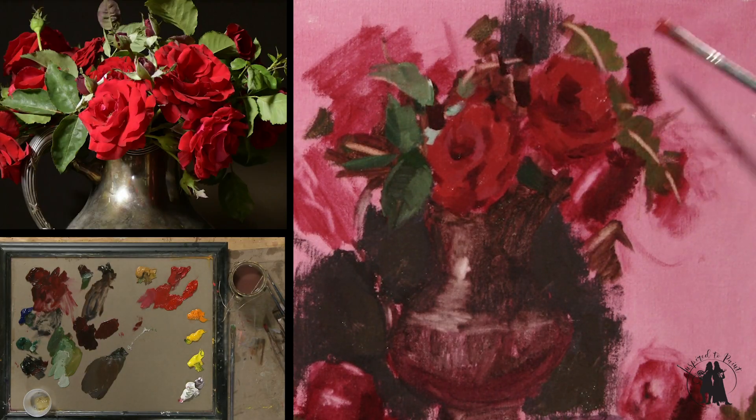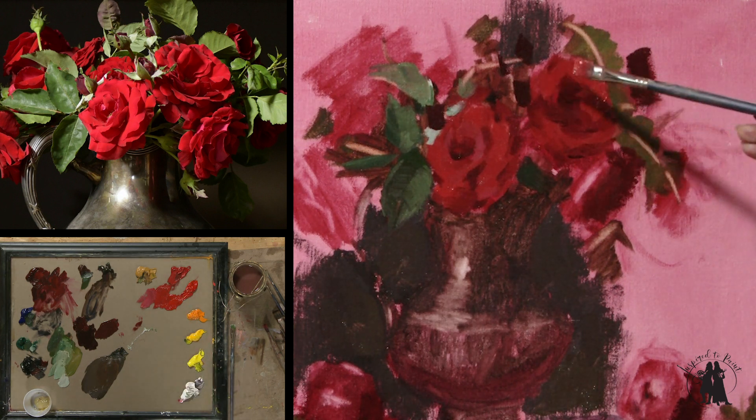I'm using quite a bit thicker paint here in the lights. I'm not using any medium — I'm using the paint straight.